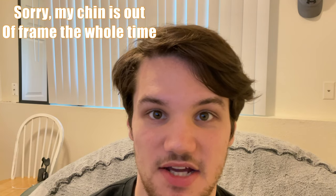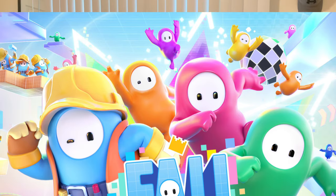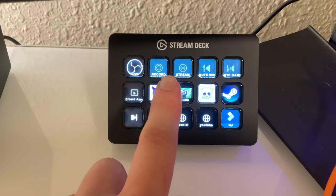Now when I bought this keyboard, I was intent on playing a lot of games with it — like Halo Infinite, Modern Warfare 2, I was playing Fortnite, a lot of competitive games at the time. Not to mention streaming as well.